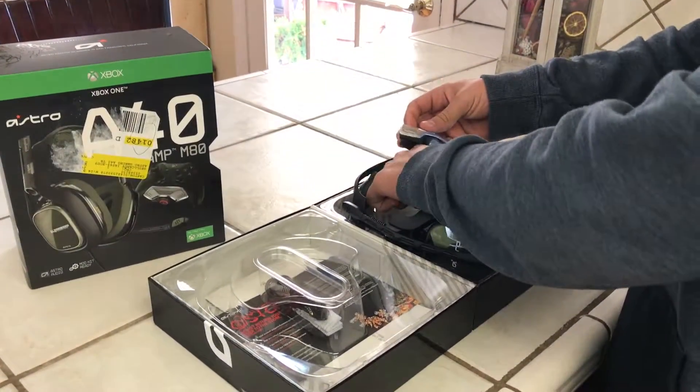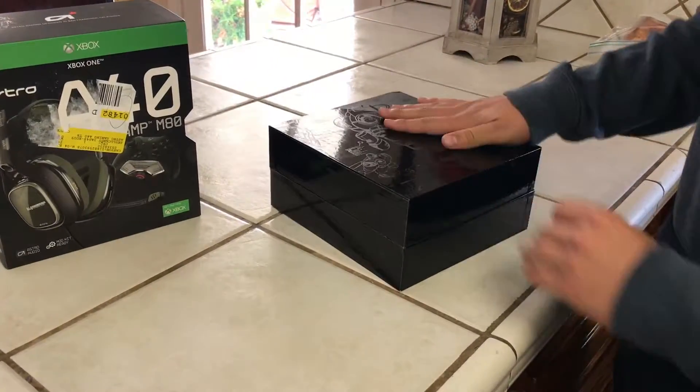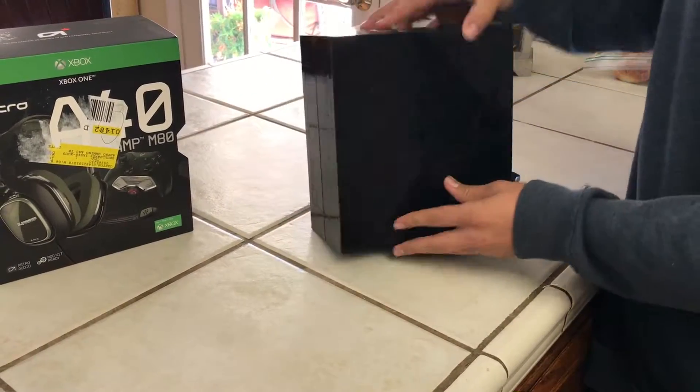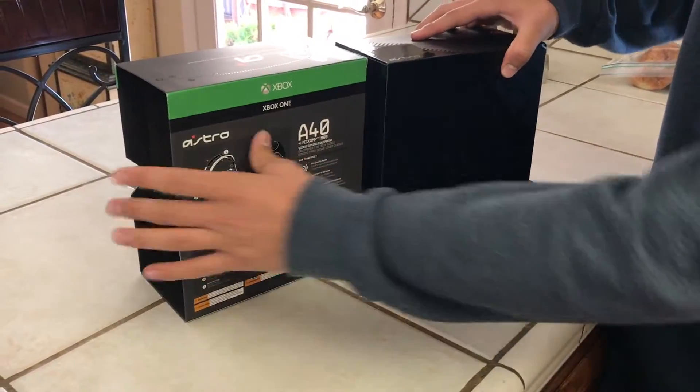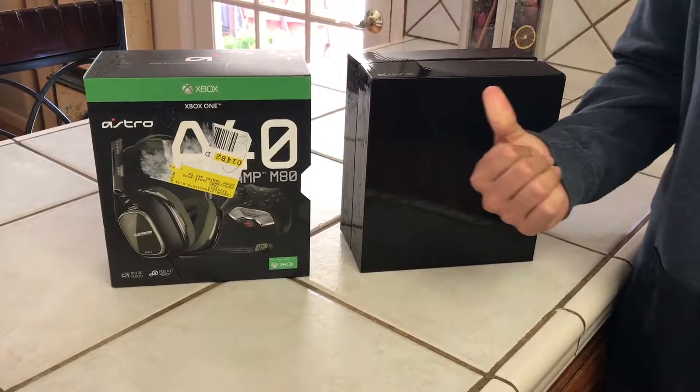I'm putting everything back together because I'm ready to take it home. This is Christmas morning and this is just a quick little unboxing. If you guys enjoyed the video, give it a like, and if not, thanks for watching. As always, I will talk to you guys later.